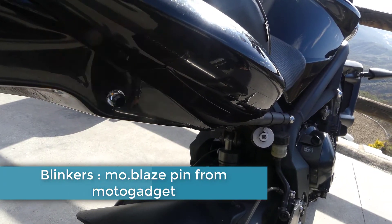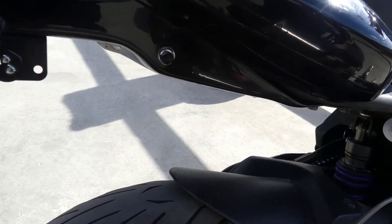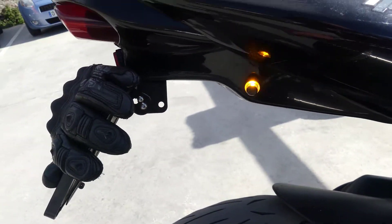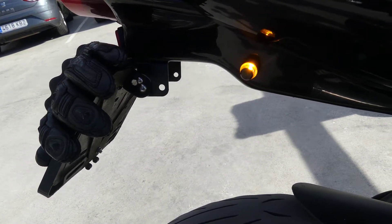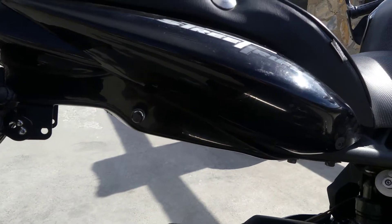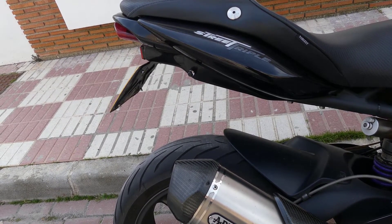I only have to change the blinkers and the number plate here. It's not that good, I think. Well, I've changed the number plate hanger.